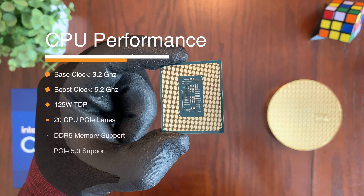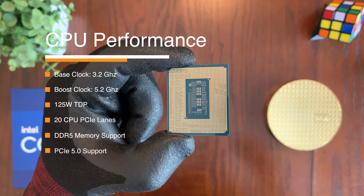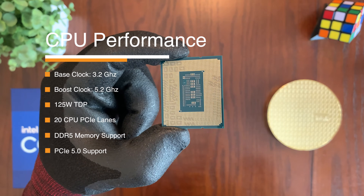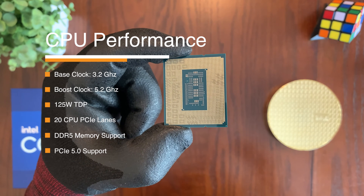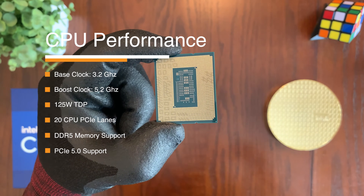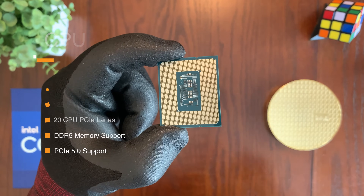The 12900K CPU has a base clock speed of 3.2 GHz and can reach up to 5.2 GHz with Intel Turbo Boost on its performance cores. It also has a 125-watt TDP, supports a total of 20 CPU PCIe lanes, and supports DDR5 memory as well as PCIe 5.0.